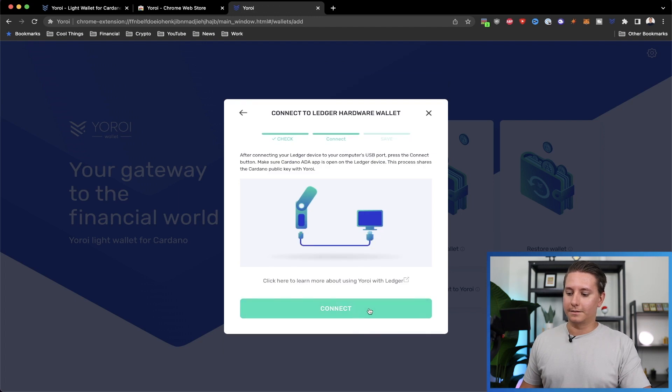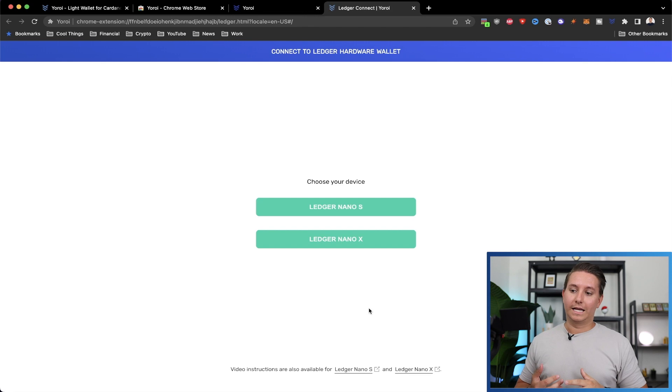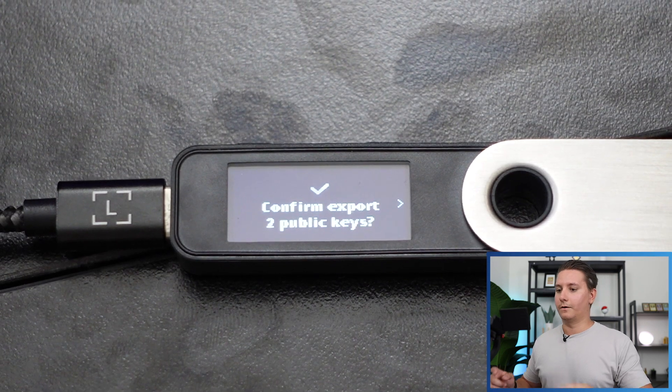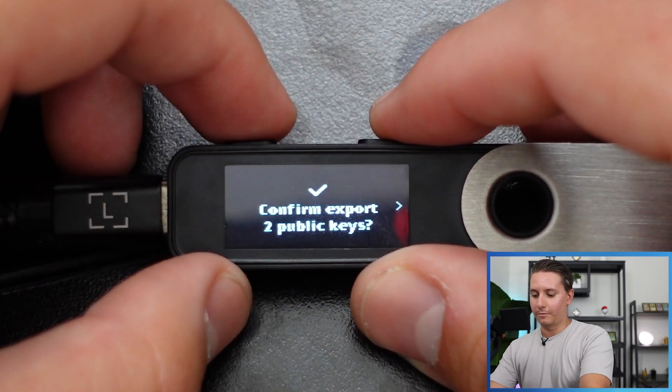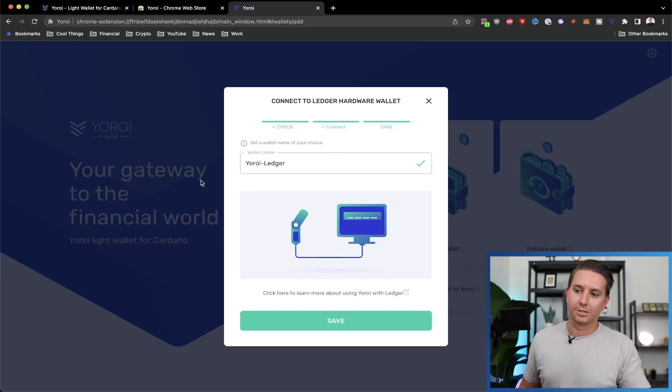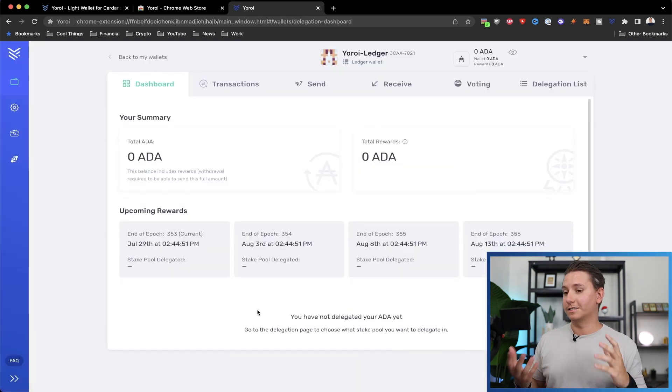Another pop-up will come up — it only says S or X but it does work with the S Plus. Click the S option and you'll see it says 'Connect to the HID device' and shows Ledger Nano S Plus. Click it, then click Connect. On the device, it's going to ask you to confirm or export the keys — double-click there. Back on the computer, it'll ask you to name the wallet. I'll just keep it as 'Yoroi Ledger' and click Save. It will load for a bit and then you are now in your wallet.